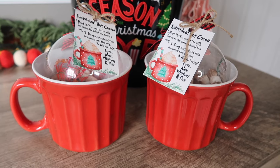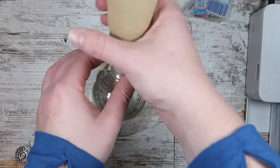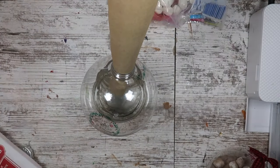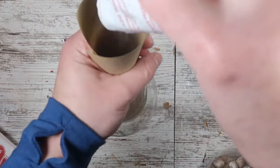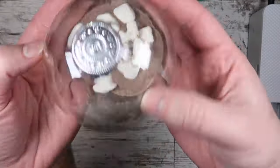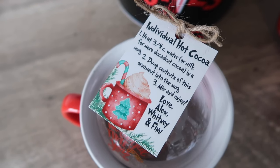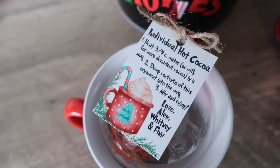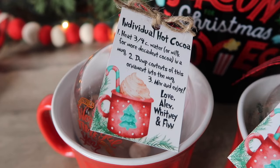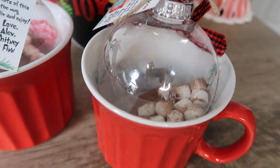I love to have plastic ornaments on hand because they are really versatile for gifts. This one is super fun and great for neighbors — I took the top off and put an individual pack of hot cocoa mix inside the ornament, using a little bit of paper to make a funnel. Make sure you clean the inside of your ornaments first. Then add some fun mini marshmallows using that same paper funnel, pop the lid on, tie some ribbon, and add a free printable with instructions on how to mix up the hot cocoa. You can also pair it with a Dollar Tree mug for a fun individual gift for co-workers.